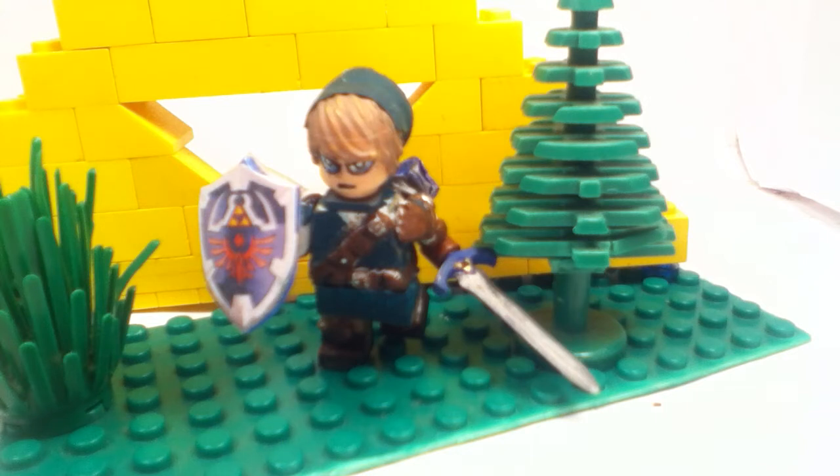Hey guys, it's Bat and Marco with the Jutineer, and this is my contest entry to Freakin' LEGO's 150 subscriber Nintendo contest. And hence the word Nintendo, because I don't have many Nintendo minifigures to enter.